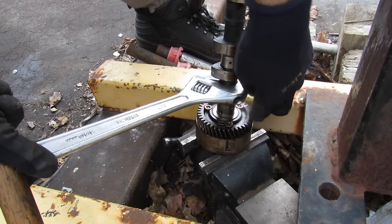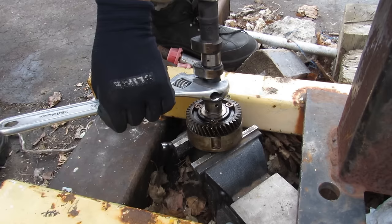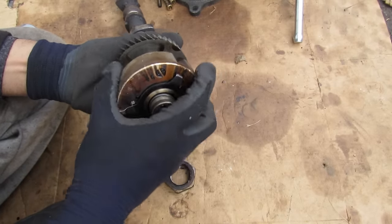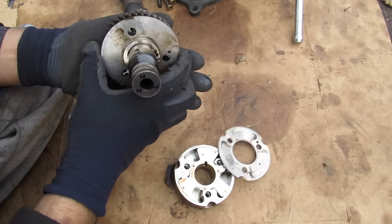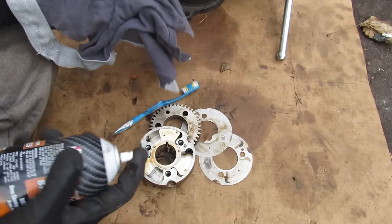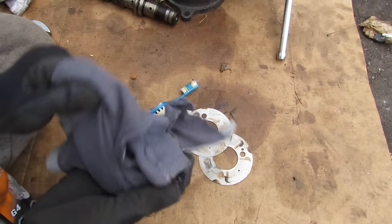I found out the big nut on the back is reverse threaded, so I've got it mounted in my vise and I'm going to give it a tap with a hammer. Once I get that nut off I can remove the VVTi mechanism. These are all coated with oil, so I'm going to use a rag and some brake cleaner to clean these up so we can have a closer look at what's inside.